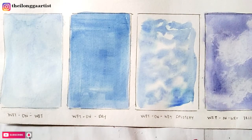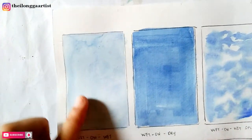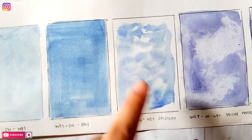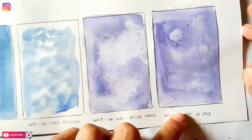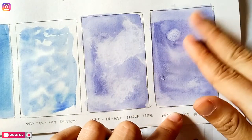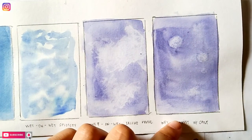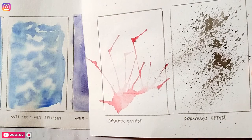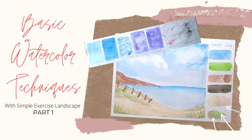Our paints have already dried. You can see wet on wet — this is the finished look. Wet on dry, splotchy effect — my favorite, it's really nice. Using tissue paper, then with salt — we've already removed the salt and this is the result. Our splatter effect and lastly our sprinkle effect. I really like the splotchy effect and I'm wondering what your favorites are — comment it down below so I'll know your opinions.